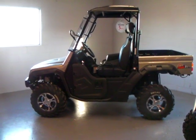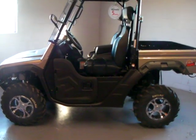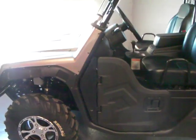Here we have a 2011 SWAT 500 by CFMoto. I'm just going to do a walk around here so you can get a good idea of what this vehicle has to offer.